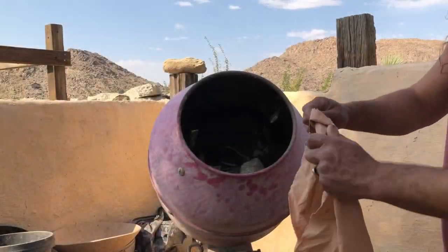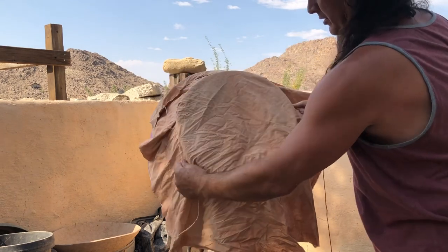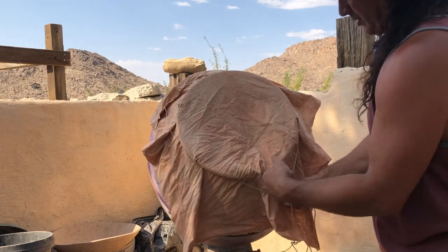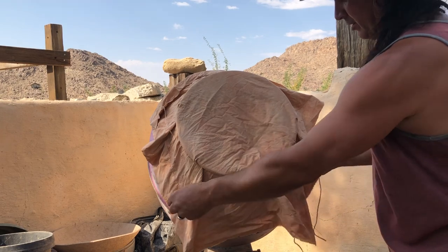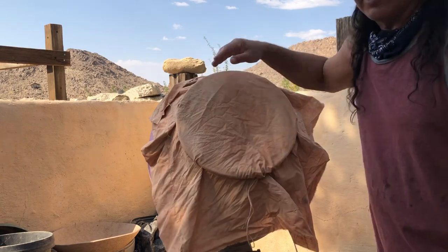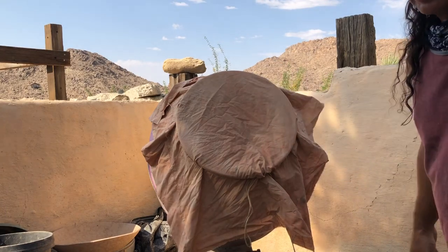Before I turn this mixer on, I'm going to cover it with a piece of cloth. There's a little lip on the top here, and this just keeps a lot of the debris and dust in. Some of that dust might be the good stuff for your clay, especially if you're wanting a real fine grog. So we'll try to keep it all inside. Plus you're not breathing as much of it — you try not to breathe any of this stuff. Ceramic powder, dust, clay — all that stuff is not good for your lungs.